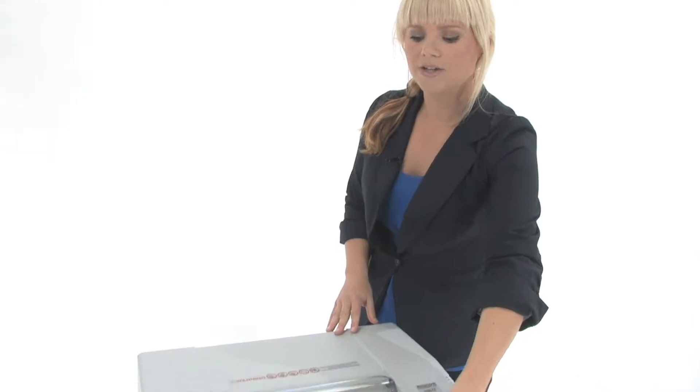As mentioned, this can tear through CDs, paper clips, staples, and credit cards.